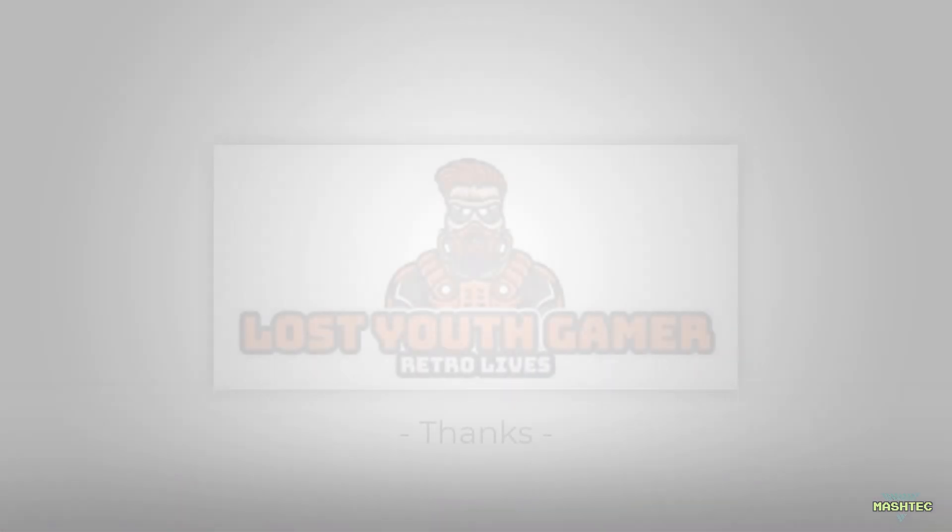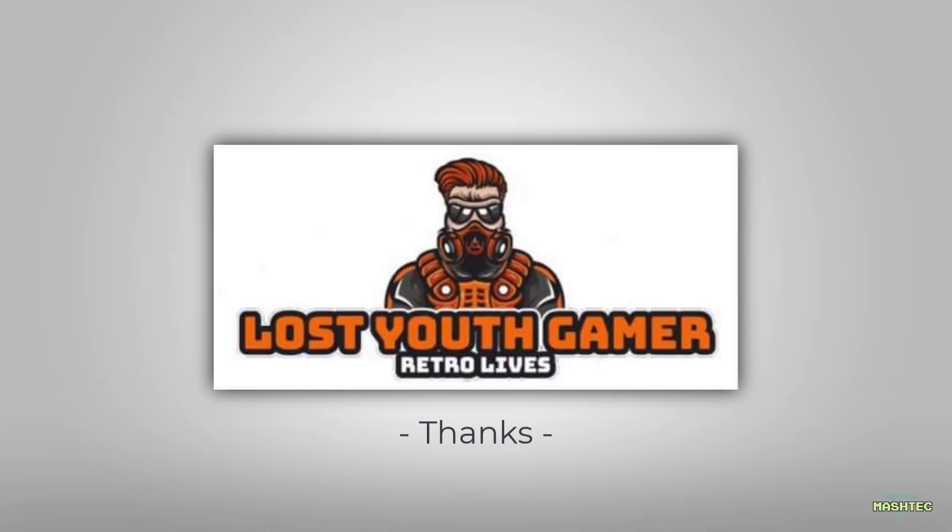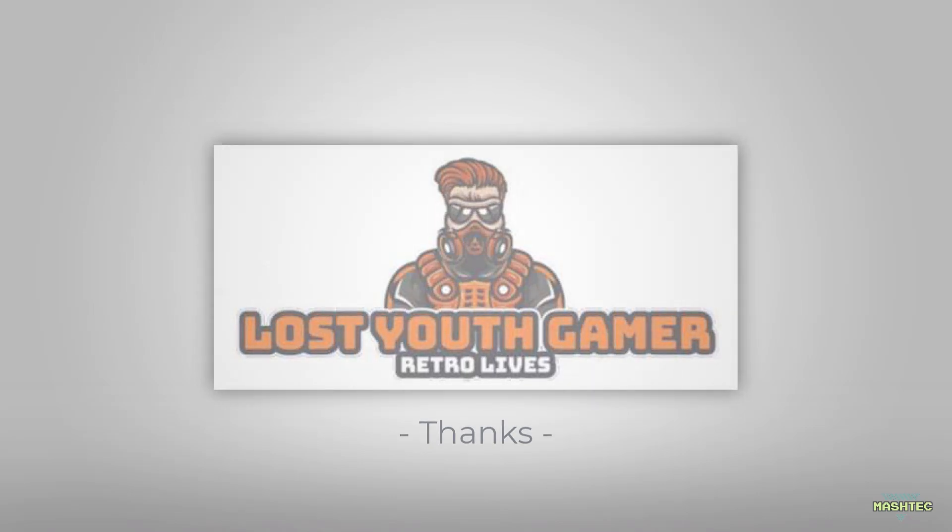Big thanks go out again to Matthew Mackin, alias Lost Youth Gamer, for this great image and his effort to make and share it with us. Thanks a lot in the name of the community!